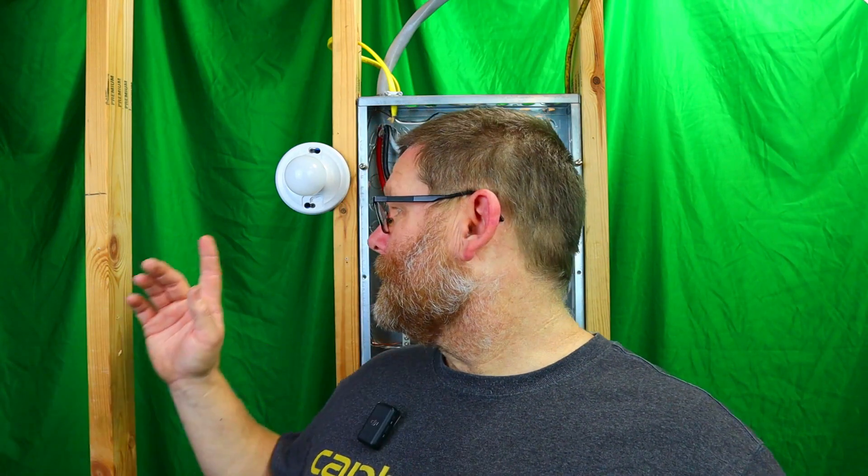Hi guys, welcome back to my channel. The first thing I want to do is pay my respects to a good friend of mine who just passed away. He was 84. The reason why I'm doing this video is because of him — we had a lot of discussion about what you saw in the thumbnail: stapling Romex to a stud.